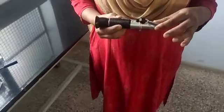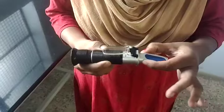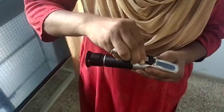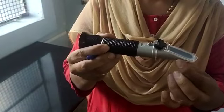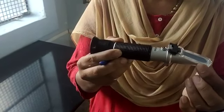This instrument is handled very easily. In this refractometer, this is the daylight plate. The daylight plate is covered by the cover plate. This is the calibrate screw. And this, on the bottom side, is the biometric scale and biometric prism.